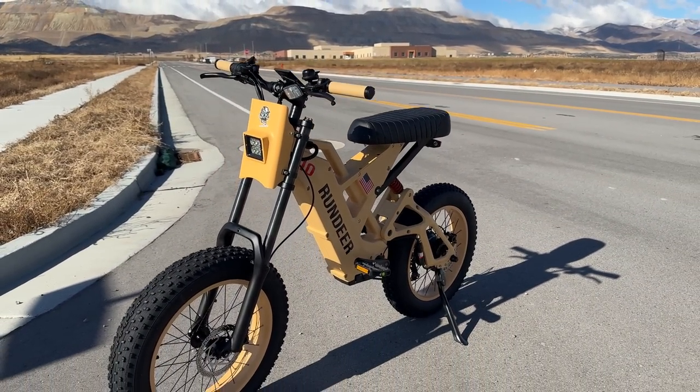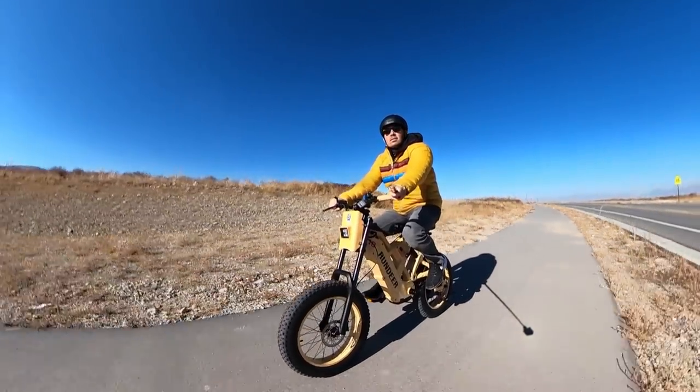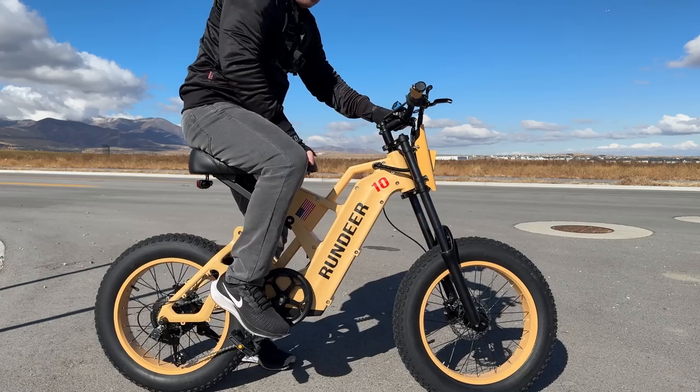As far as posture goes, the handlebars are fixed and the saddle is also fixed, but it is very soft. I do like the saddle — you've got four inches of cushion there.